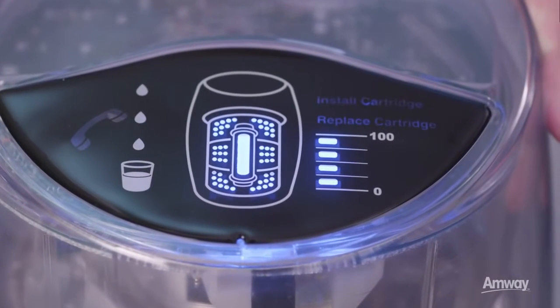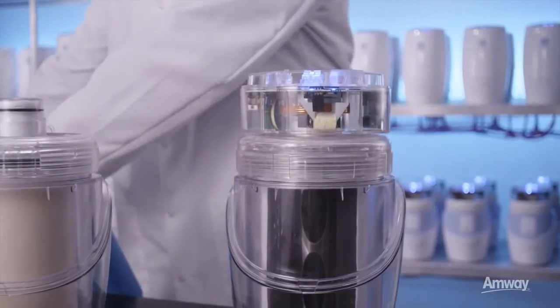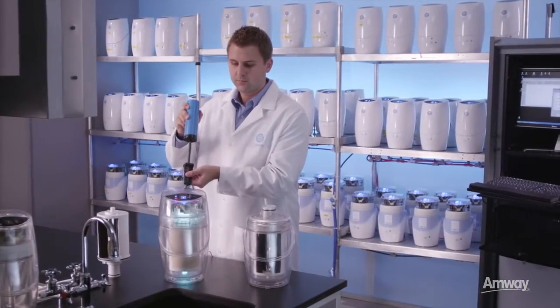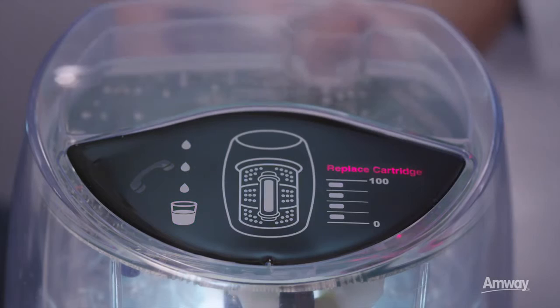Notice that the monitor on the new cartridge indicates full life with four full bars. To demonstrate the smart chip, we'll place the monitor over this base containing a spent cartridge. We'll use an air pump to simulate water flow. As water flows, the smart chip alerts the monitor to continuously beep, signaling that the cartridge needs to be replaced.